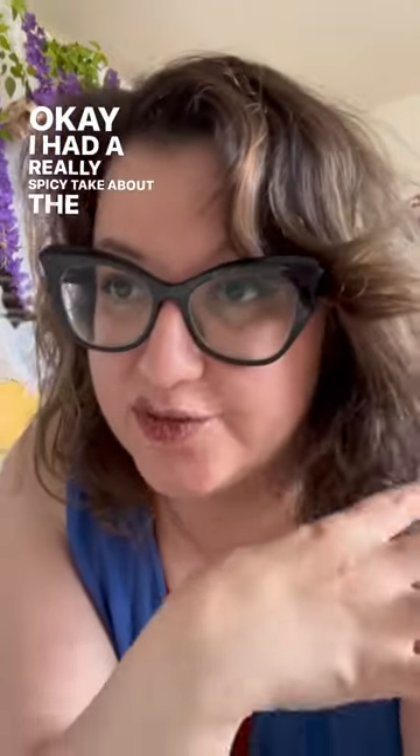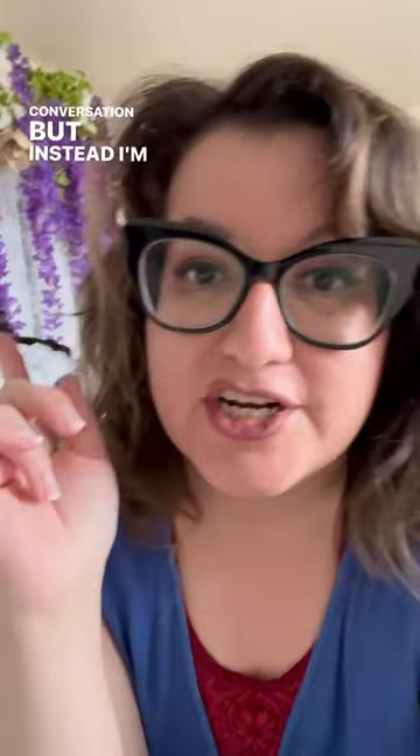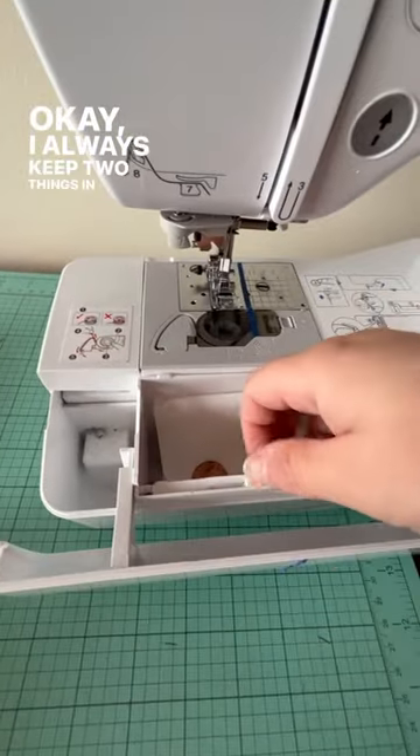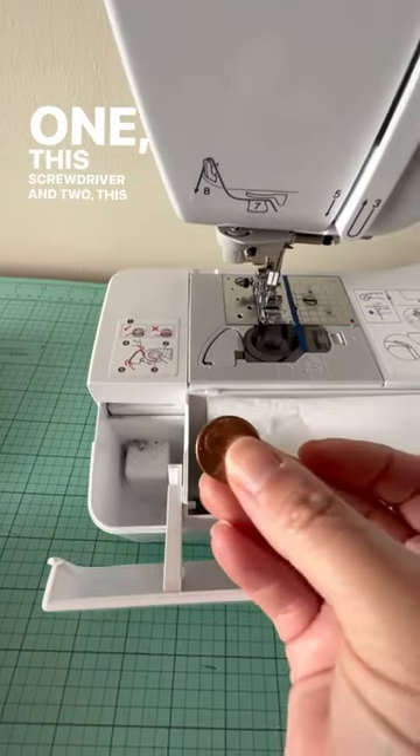I had a really spicy take about the fiber content conversation, but instead I'm going to teach you a fact about sewing. I always keep two things in here: one, this screwdriver, and two, this coin.